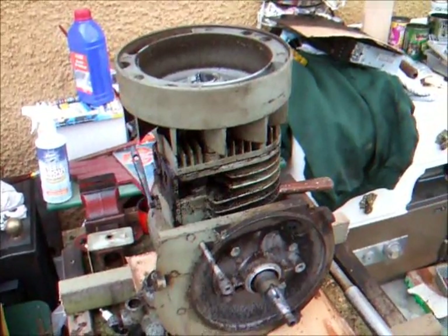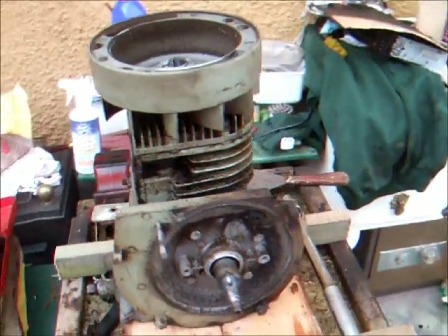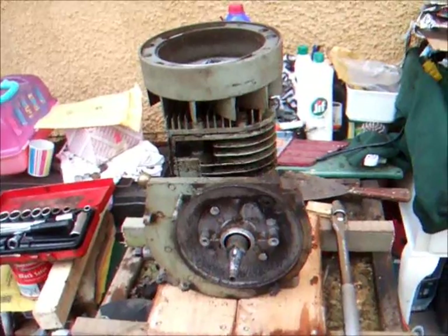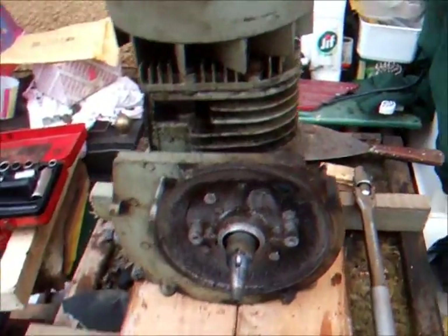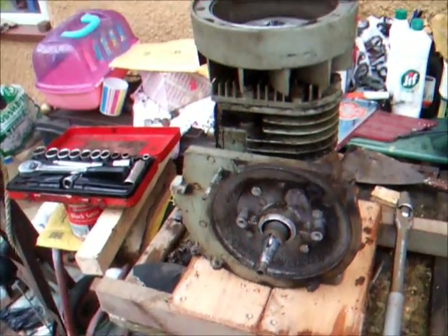Lucky enough, I have all the bits to get this Suffolk going again without having to spend anything, because I've had a couple of Suffolks that have passed their best and I've got a spare crankshaft and a spare flywheel. So I'm going to get away with it. But yeah, that's why you really need to tighten up the flywheels on your engines.